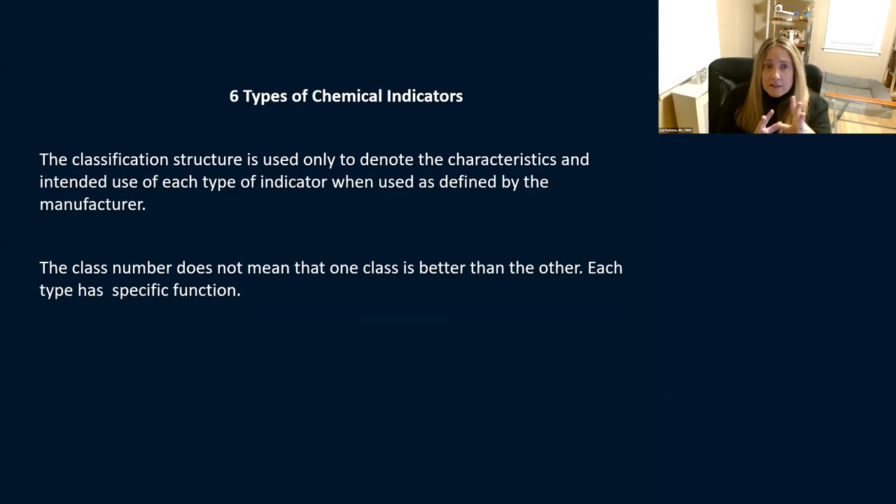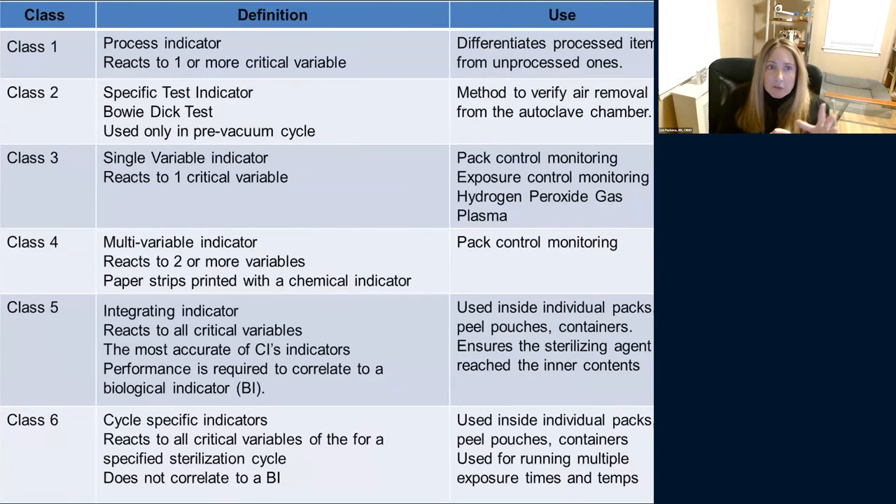The classification structure describes the characteristics and intended use of each indicator — the class number doesn't mean one class is better than another. Class one is a process indicator. It's telling you that the instruments went through a process, not that it went through the right length of time or had the right parameters — just that it went through a steam sterilization process.